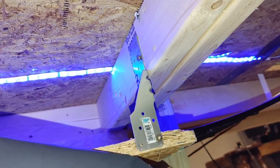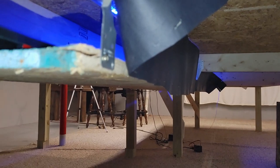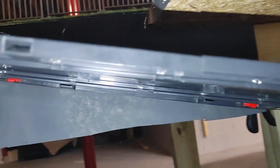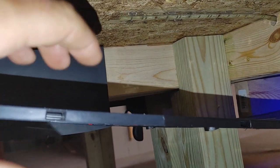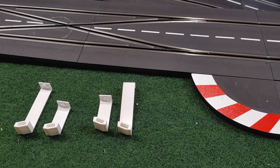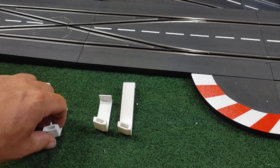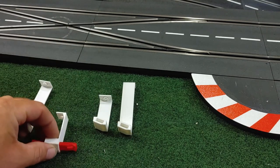The main span is supported by the deck, but what about between where the deck ends and where the track runs up to the top of the table? It definitely needs support there. I took the supports out just to show you how flimsy that section is. So instead of making some complicated wood support for those tracks, we designed and 3D printed these supports.